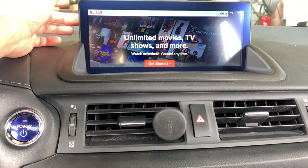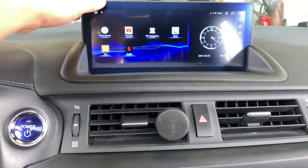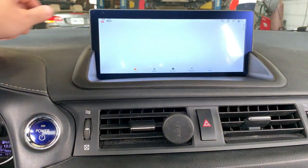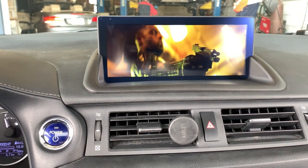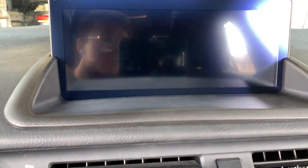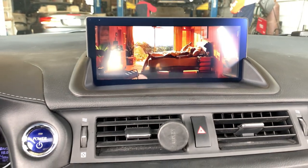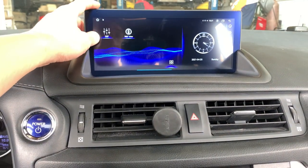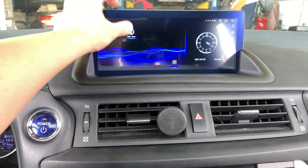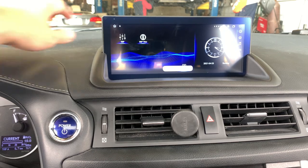This also comes with video in motion — you can also watch video from the USB. The screen resolution is very high. You can also add a 360-degree camera here.